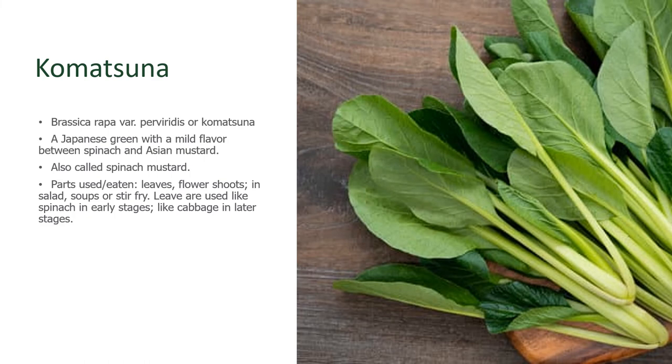Komatsuna is a Japanese-type green with mild flavor that people have described as tasting like a cross between tangy spinach and zippy Asian mustard. It's also referred to as spinach mustard because of this flavor profile. People eat the leaves and the flower shoots, and these can be used in a variety of dishes, whether in stir-fries or soups. It's very, very easy to grow.